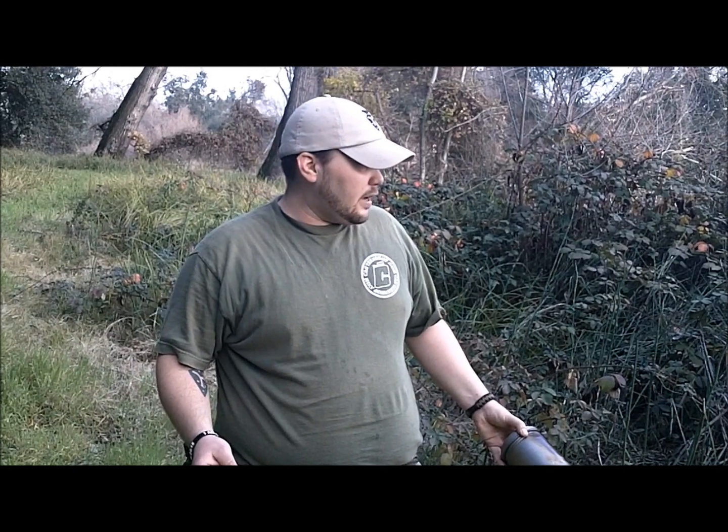How you doing? It's Antone from theparacordguide.com. I just wanted to show you guys a little tip and trick that I use out here, using natural materials to clean my cook gear after I'm done with it.